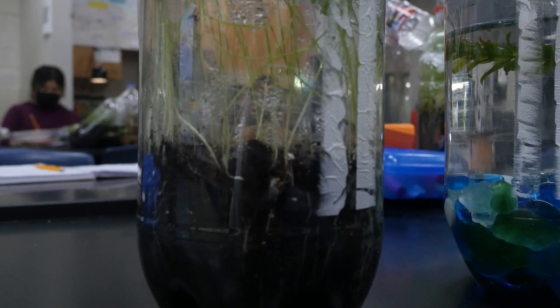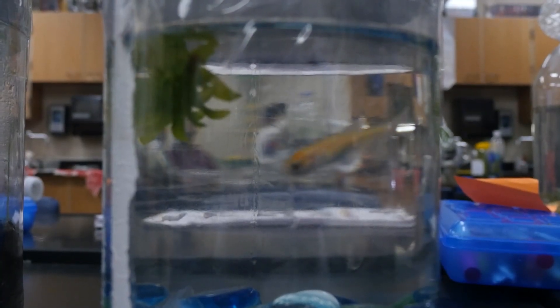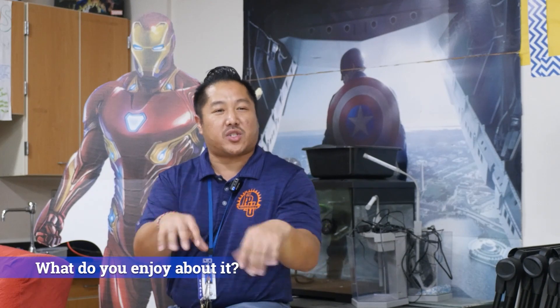What this teaches our students is to create balance. And if we look at a full scale with the world — if we pollute, if we cause imbalance in nature, then these organisms inside our bottles won't survive. And some of you guys remember from freshman year when you did this — your fish and your crickets, they all kicked the bucket. What I enjoy about this project is to just let go of the reins and let the kids do what they want.